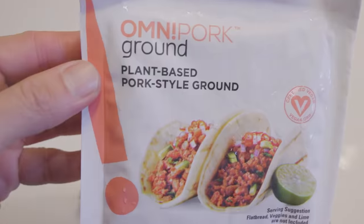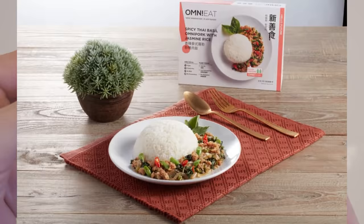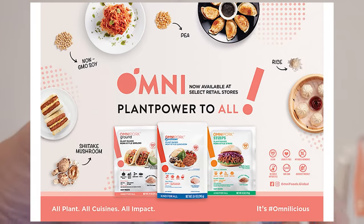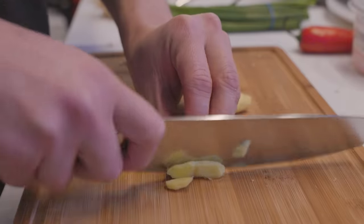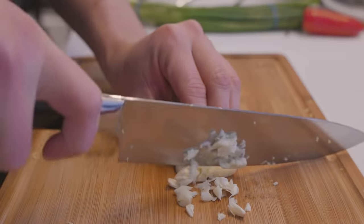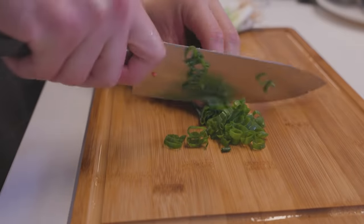Hey everyone, thanks for clicking on that video. Here's a shout out from our sponsor Omnipork. They are Asia's number one leading vegan pork brand and now you can get it in the US. They even have vegan tuna. In Asian cooking there's a lot of pork, so now you don't have to miss out on it. The Lunar New Year might have just ended but let me show you how easy it is to cook some classic Chinese dishes.